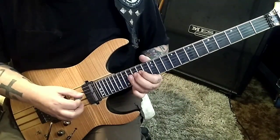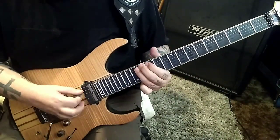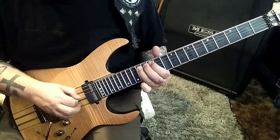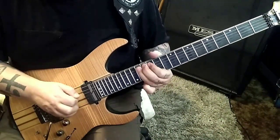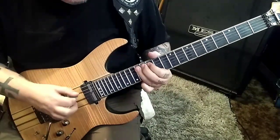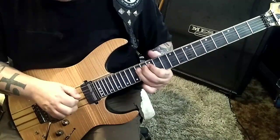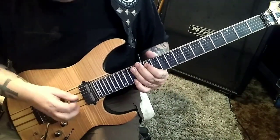16 full, 14 D, and then 16 slide 14 A. Pinch harmonic on that 14 A. Let me do that one more time.